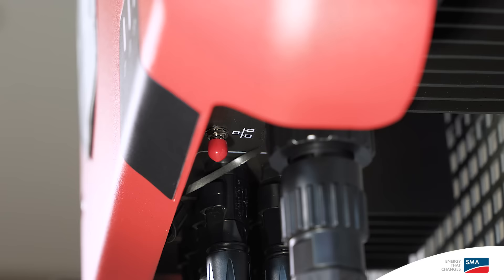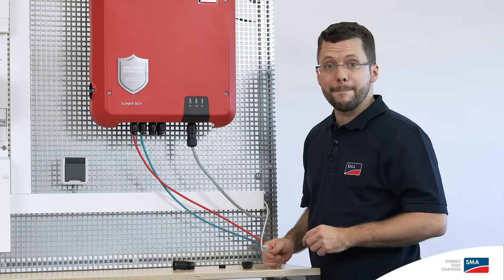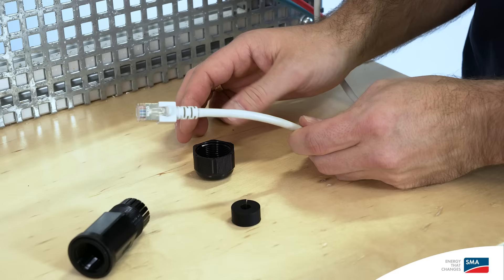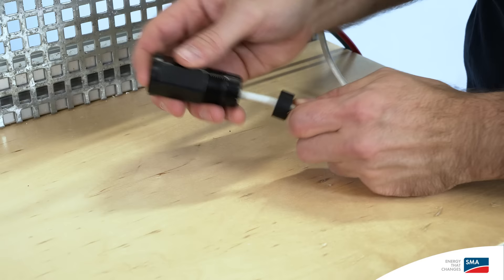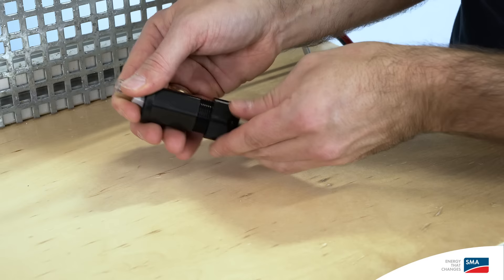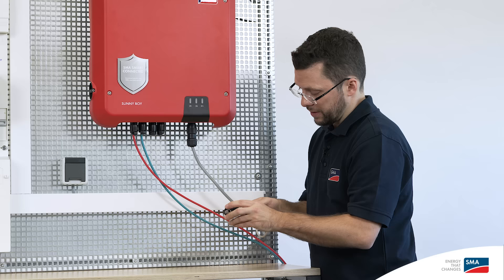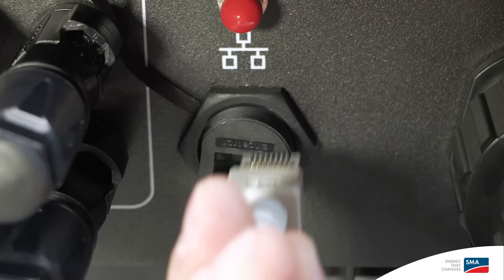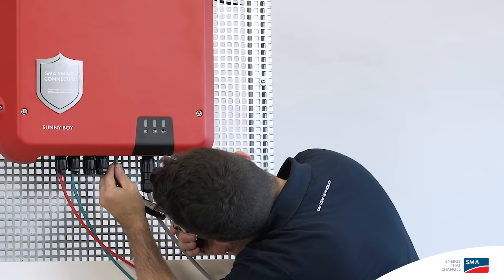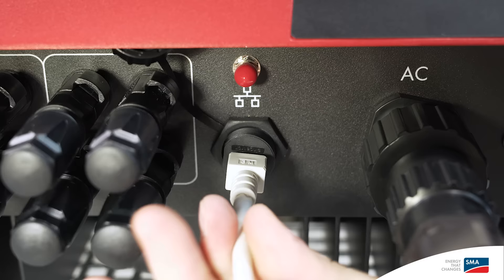The easiest way to establish a communication option with the inverter is to unscrew the red cap and then screw on the WLAN antenna supplied. To connect the inverter to the energy meter or Sunny Portal using an Ethernet cable, it's important to first equip the Ethernet cable with a swivel nut, then attach the rubber sealing ring, and then place the threaded sleeve over the Ethernet cable. Fit the rubber seal at the end of the threaded sleeve. Now insert the Ethernet cable directly into the Ethernet jack on the inverter, then slide on and tighten the threaded sleeve.